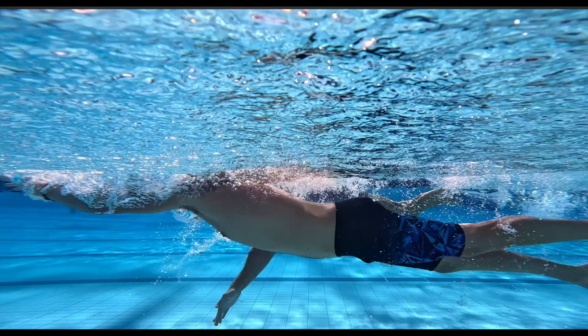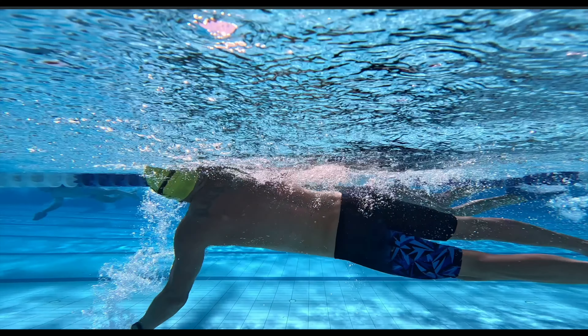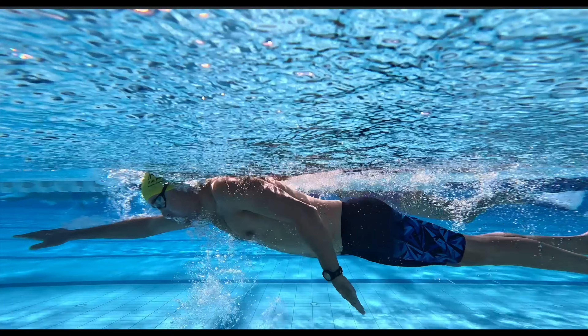The value we want from stroke length is that we can move a larger body of water for a long duration, which means that we have increased propulsion for the effort applied.